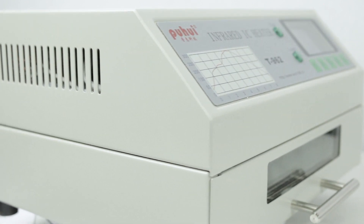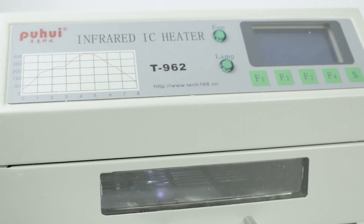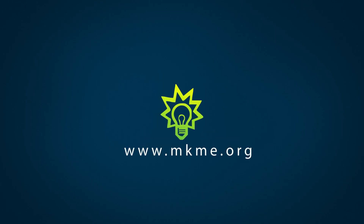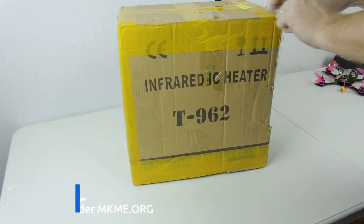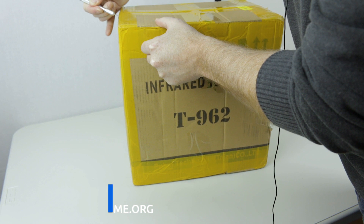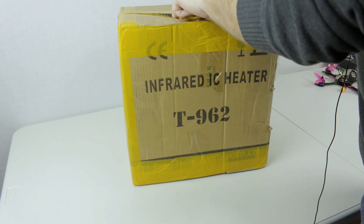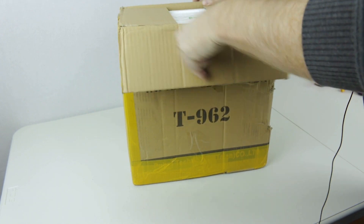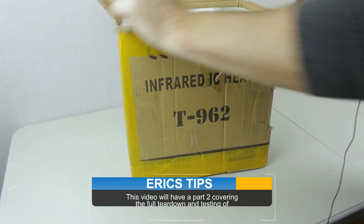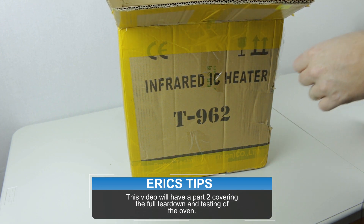Today we'll take a first look at my new T962 Infrared IC Heater Reflow Oven. Welcome back to the channel, guys. Today we're going to take the first look and overview of this new reflow oven I got for making circuit boards and repairing electronics. I got this from Amazon — you can find it linked down below in the description.